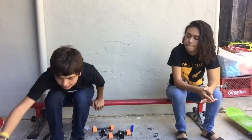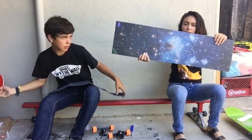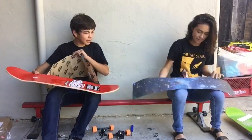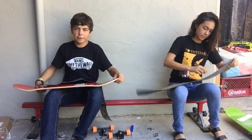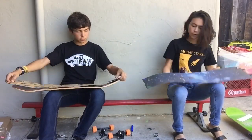Okay, now for the grip tape — I got regular Mob, and look at this galaxy Mob she got. She's really into space, she also has the space Real board, so yeah.